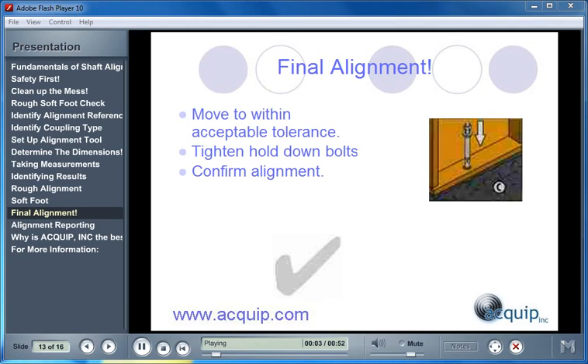The final alignment is an alignment within an acceptable tolerance. This tolerance can come from your coupling manufacturer, from an in-house specification, from your machine manufacturer, or even from your alignment tool supplier. All this tolerance is a window of acceptable misalignment — we need to have this because we can never perform a perfect alignment. Once we have gotten our machines within this acceptable tolerance, we tighten the hold-down bolts and take another set of misalignment readings to confirm the alignment. Any time you make a move or do anything to the machines, always take another set of readings to confirm what you have just done.